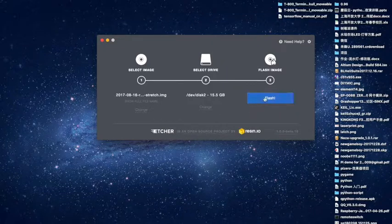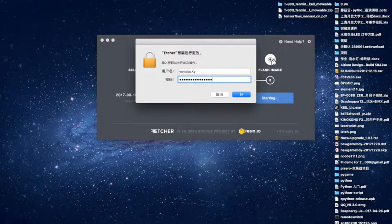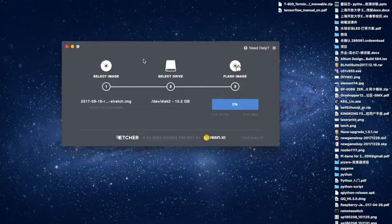Continue, and then flash it. Enter your password, and it may take about 5 minutes or more.